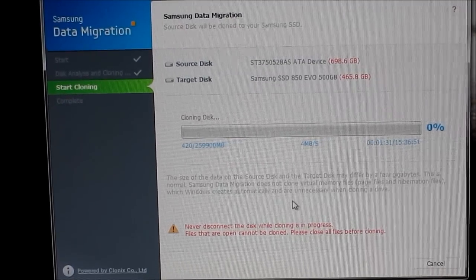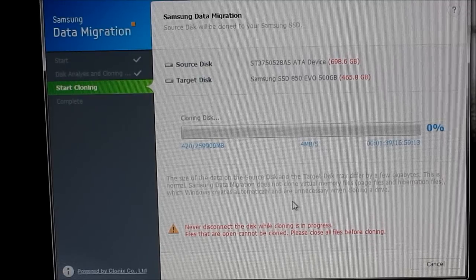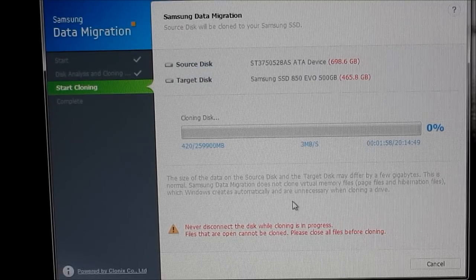You install the software, and it prompts you to connect the hard drive via USB with the adapter kit. It'll recognize the hard drive, then you hit the button to clone the C drive and the process starts. It's going ahead and writing the C drive — cloning all the information onto the new SSD, which is going to take the place of the HDD. We'll see how long that takes and then I'll come back.